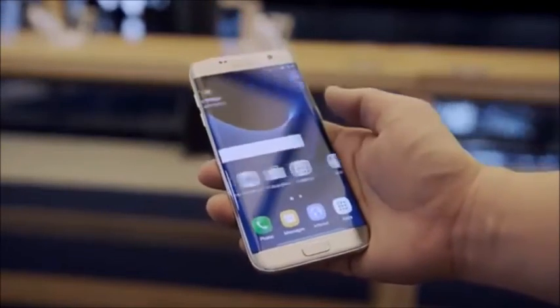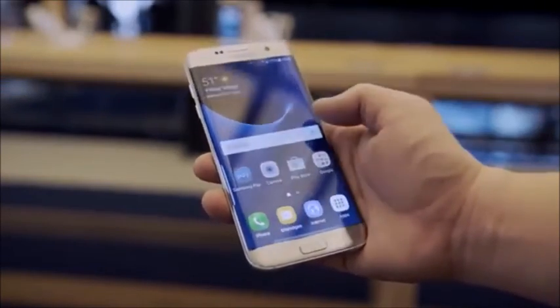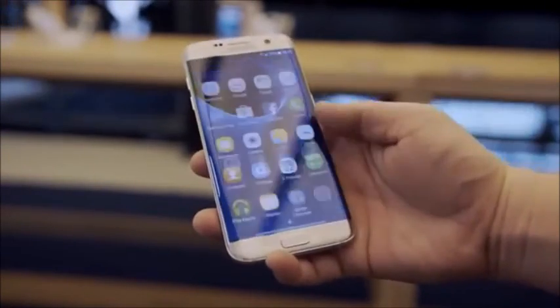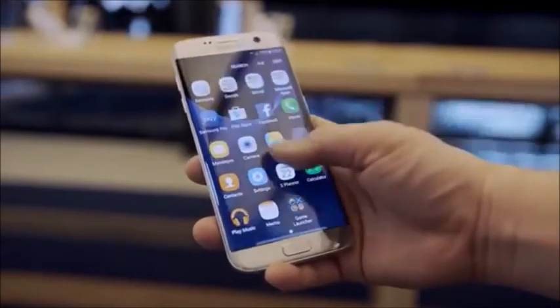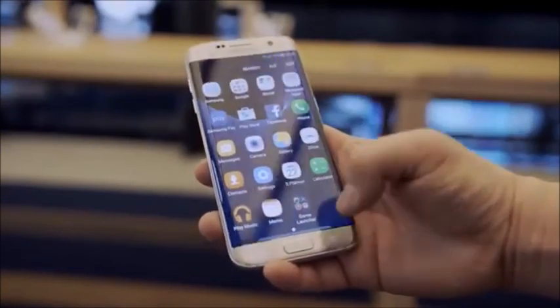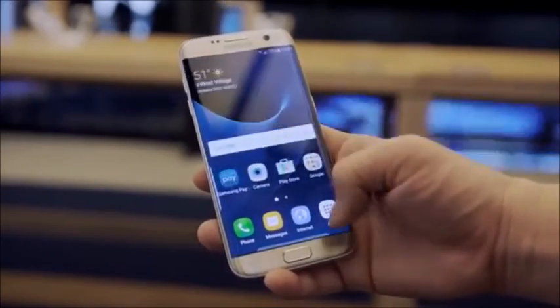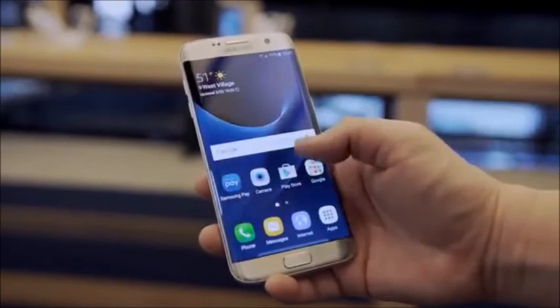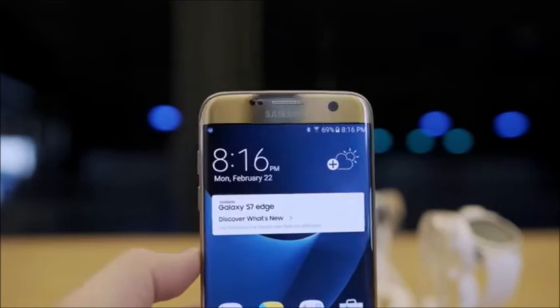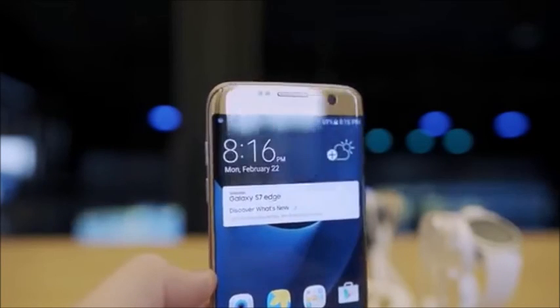All around, it's exactly what I expected from the new Samsung flagships — a more refined and evolutionary progression of the Galaxy phones. I can't wait to get them in for a full review, so let me know what you want to see in the comments below. Smack that like button if you enjoyed this video and let me know which one you like best — the S7 or the S7 Edge. Subscribe for more coverage and more videos like this, and thank you for watching!